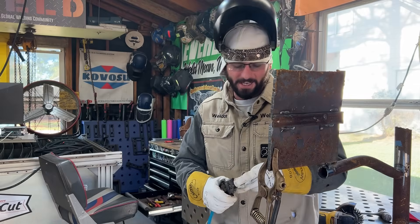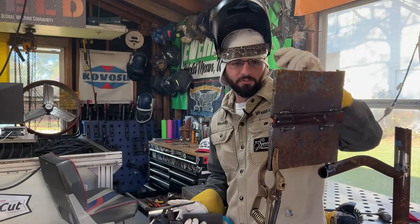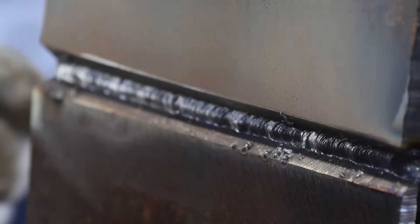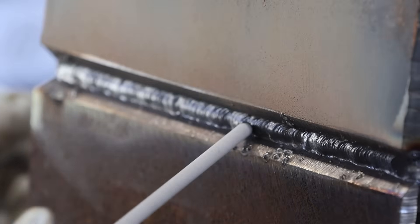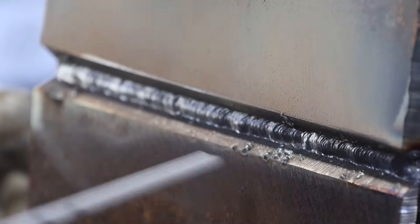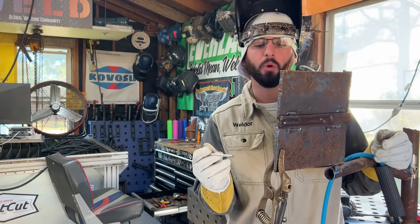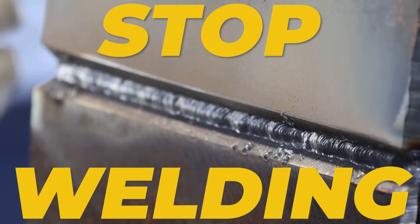Oh yeah, no — that's arc blow. It's happening. It just doesn't seem to want to stay in there. More BBs and buckshot. It's definitely happening towards the end of the plate, clear as day. We got the arc blow as we started getting to the end of the first rod — big old bombs dropping. As soon as you see that, stop welding. You don't have to do any of the other fixes at that point.